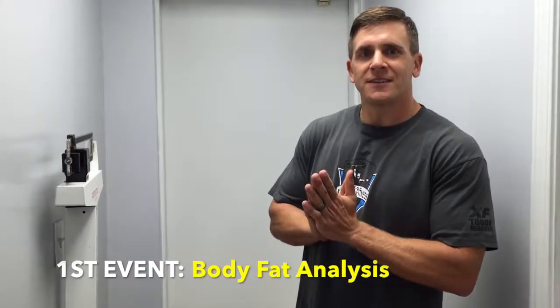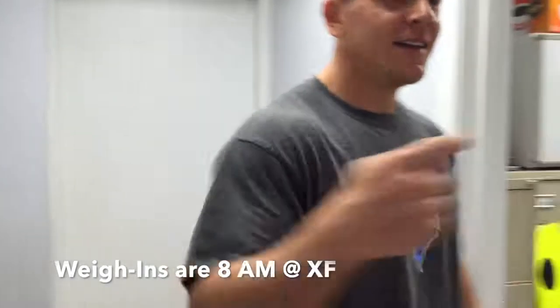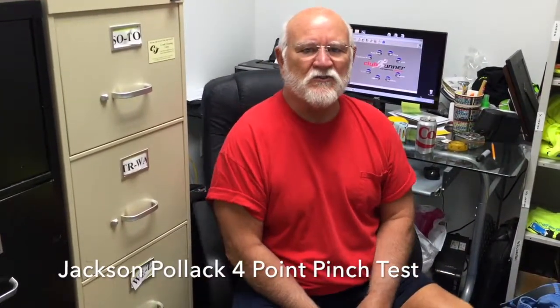First thing we're gonna do to start off the day is test your body fat and weigh in. You're gonna come back here, weigh in at the scale, and then coach is gonna test your body fat. I'm gonna be using the Jackson Pollock four-point pinch, which means I'll pinch your tricep, your belly, your thigh, and your side. We'll run those four pinches in the computer and get your body fat percentage.